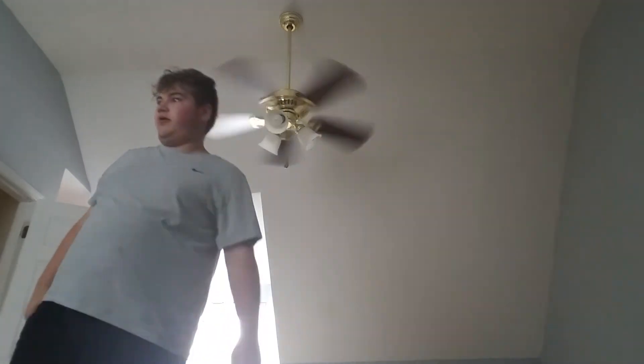Sorry my hair is a mess — have to wear a hat. This fan has a very, very long spin down. Like a very long spin down.